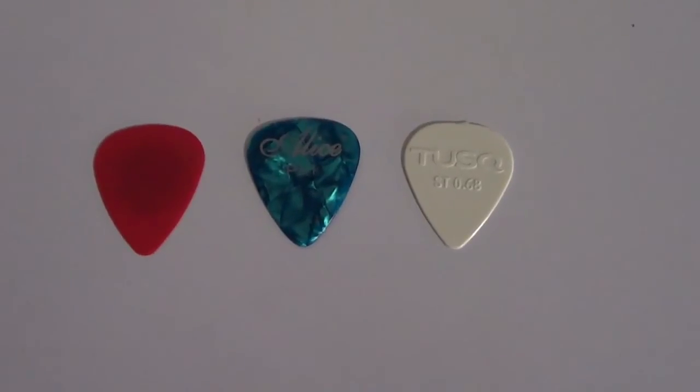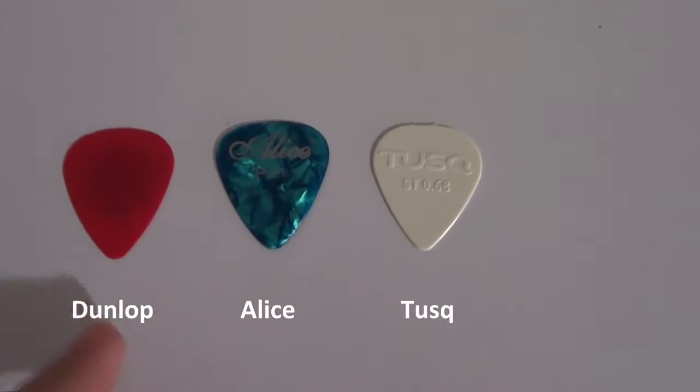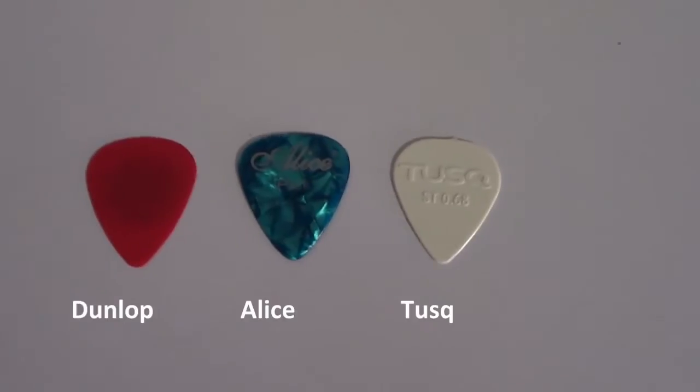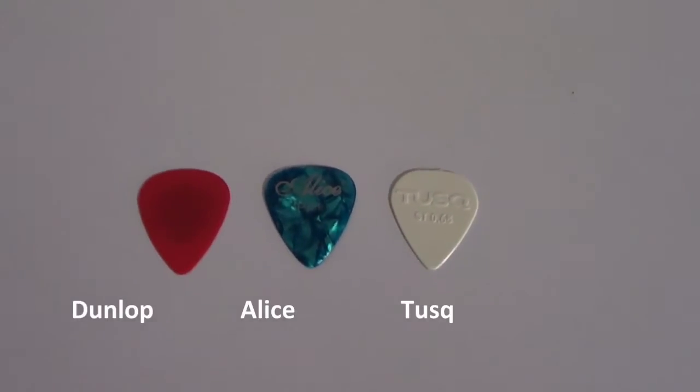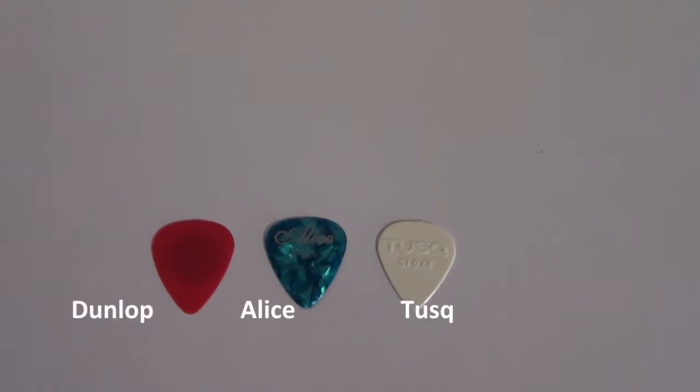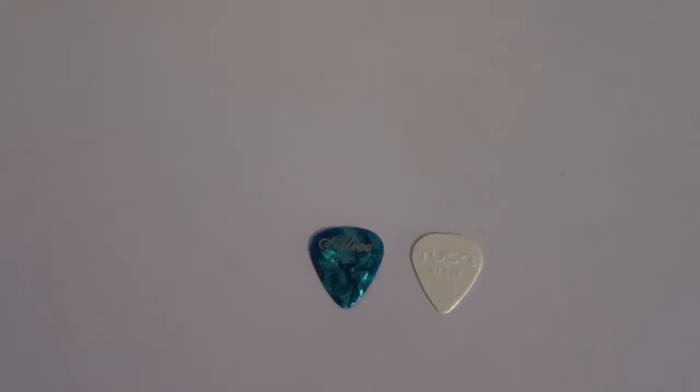Hi, this time I will be comparing the task pick with other picks, like a nylon standard pick. So in the demo that we see on other videos, there's a drop test, so this is a normal pick.